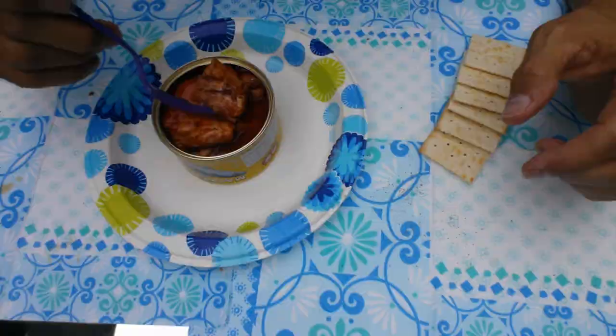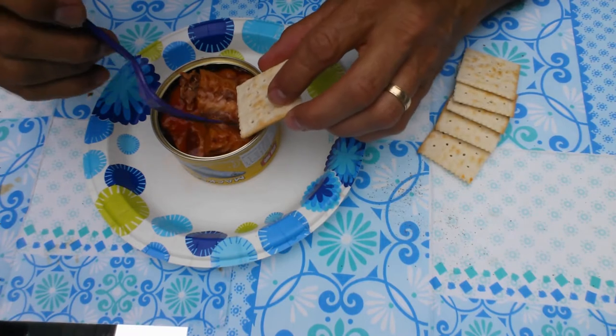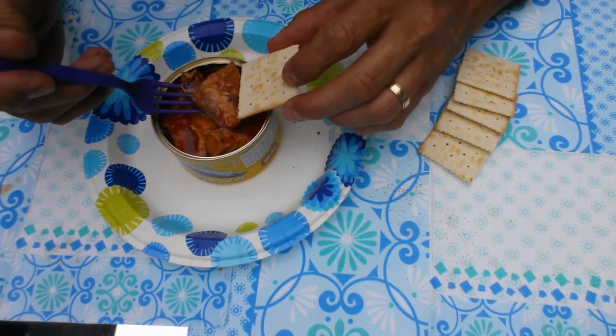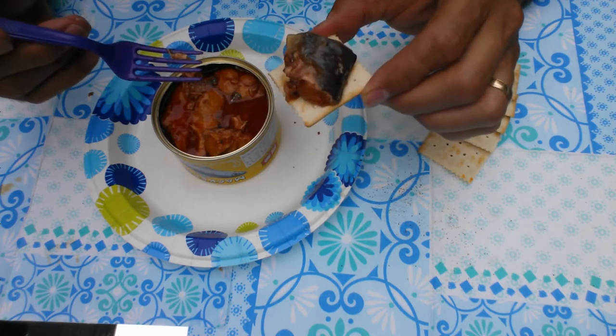It looks like there's a number of bones in there. Be not afraid of the bones — they're usually really soft. Kind of brittle and chunky. Let's give it a try.